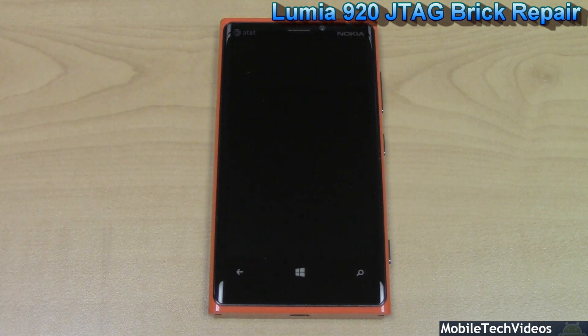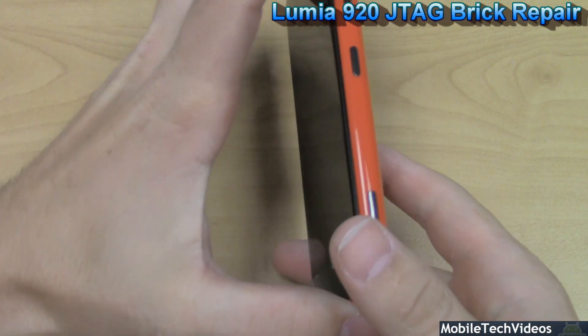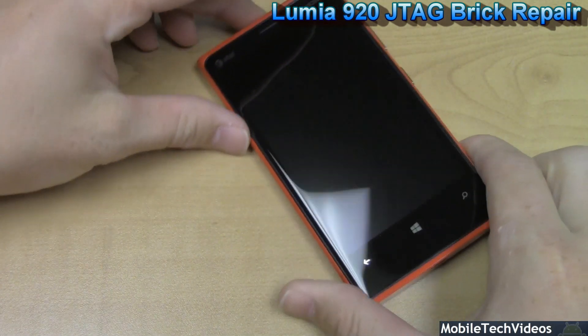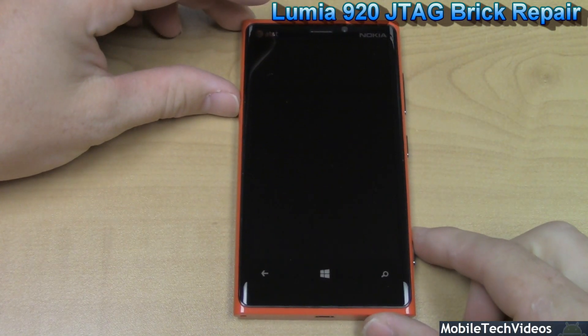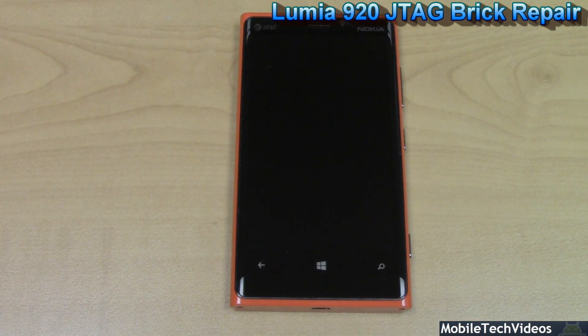This unit contains the MSM8960 CPU from Qualcomm, and in this case this unit is bricked. This phone came to us from a customer who had a failed Nokia CareSuite firmware flash process, and about halfway through the phone lost signal and restarted to a black screen.